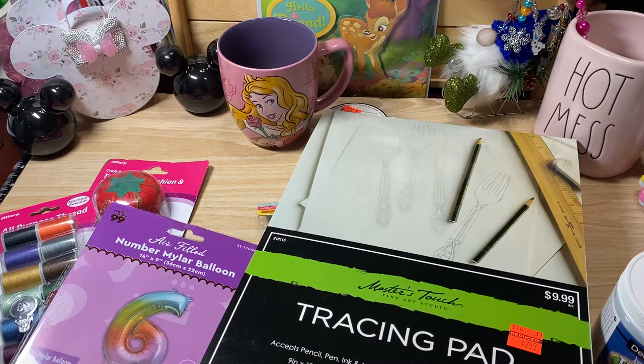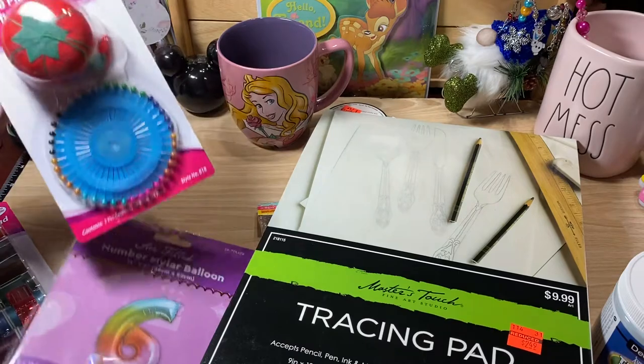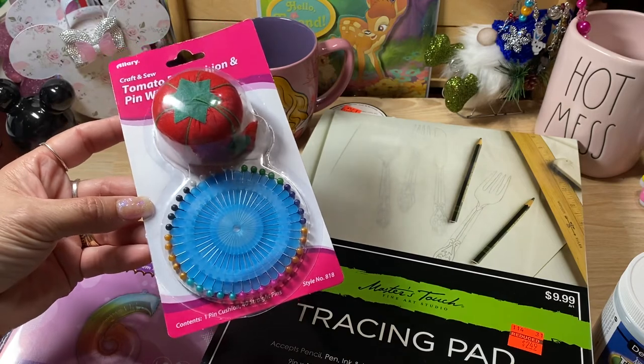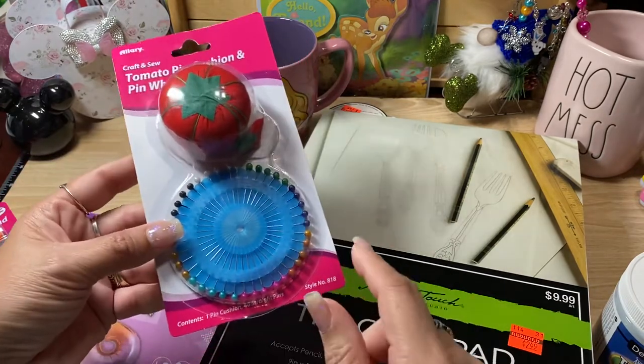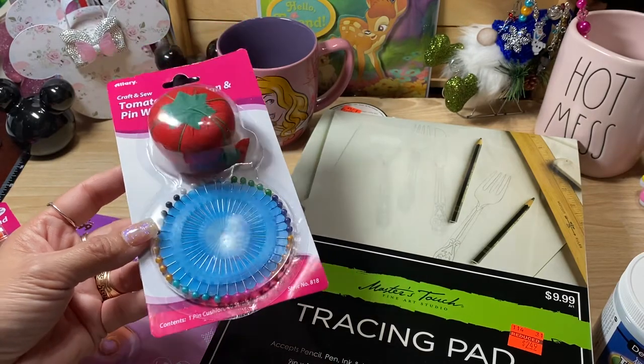I had been to so many different Dollar Trees looking for straight pins — they do not have straight pins at Dollar Tree, or at least my Dollar Trees don't. I think I went to like five different Dollar Trees. But while I was looking for straight pins at the 99 Cent Store, I did run across some, so I picked up two packs of these straight pins. I was so excited — I needed some straight pins, and I finally found some.